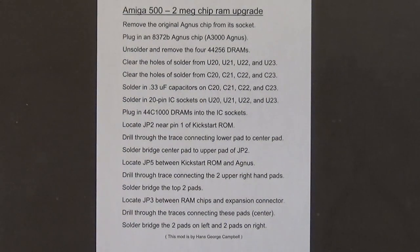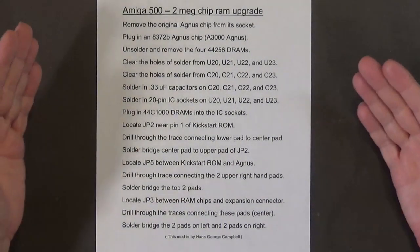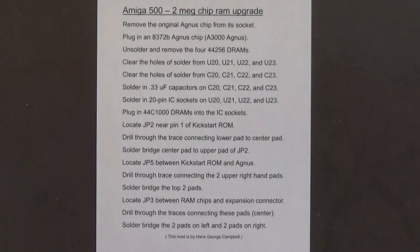These are the steps needed to convert your revision 6 motherboard to a revision 7 motherboard — basically an early version of the Amiga 500 Plus motherboard.